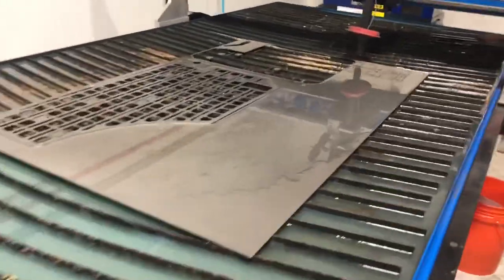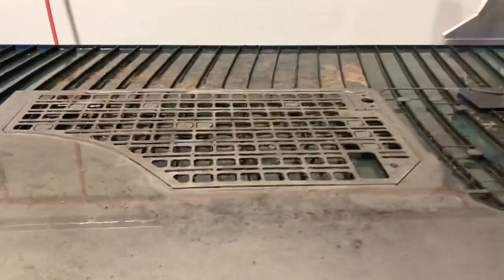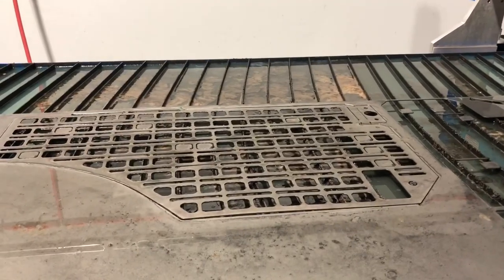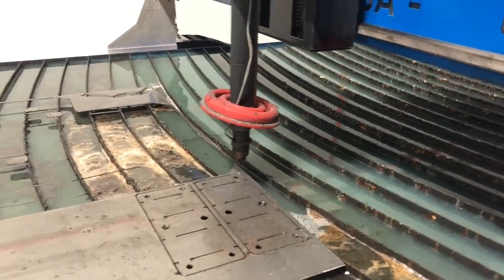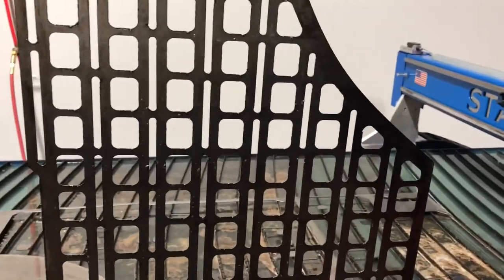The panel cut really nicely. I cut a couple of the support brackets at the end there. You might have seen during the video — the panel bowed way up — but because this plasma cutter has torch height control, it senses the distance to the cutting surface and adjusts, so it maintains a nice clean cut. That popped out nicely. I'm going to let some of the fluid drain off and then we'll clean it up, bend it up, and see how she fits.